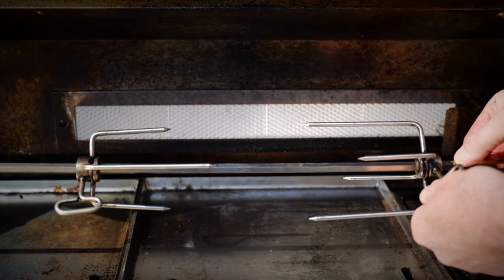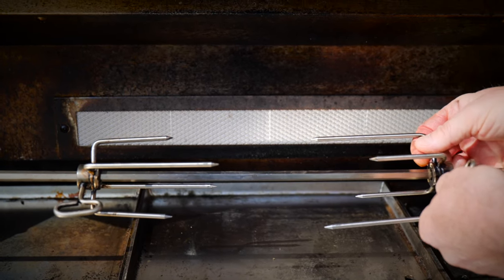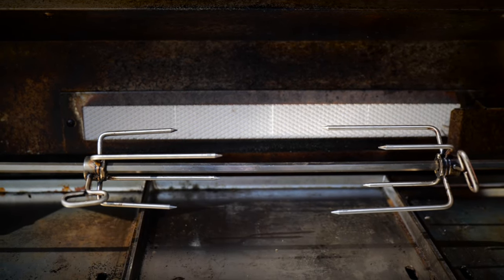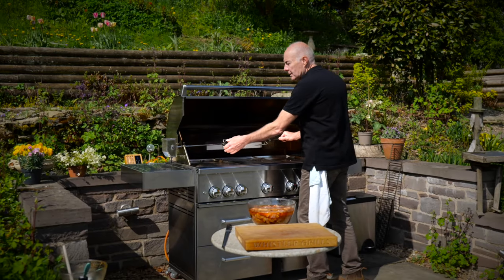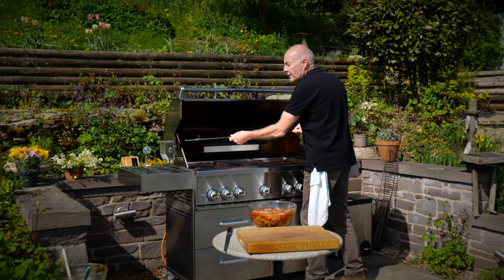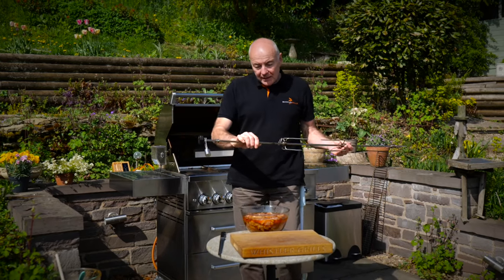A little tip here — I've actually put a little hacksaw blade mark there so I know where to lock that on, and I've done the same on the other side as well. So when the prongs are on, you know it's well centered to the back burner. Let's get the rotisserie off of there.